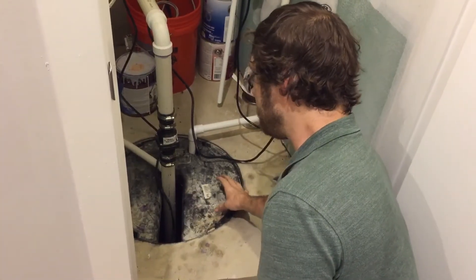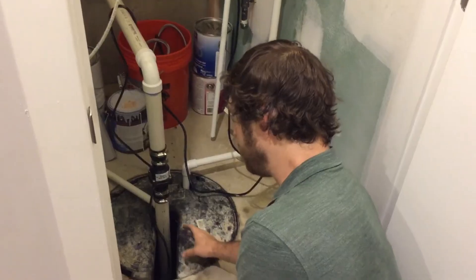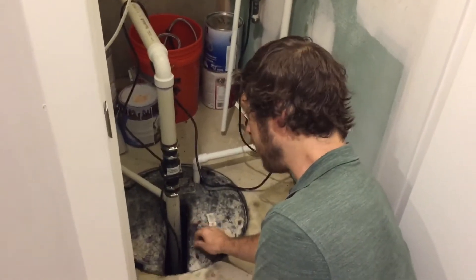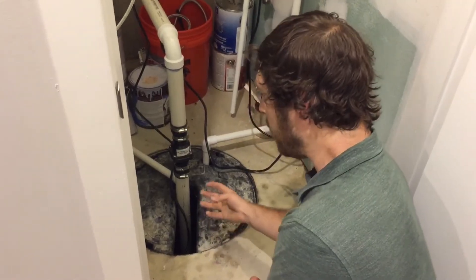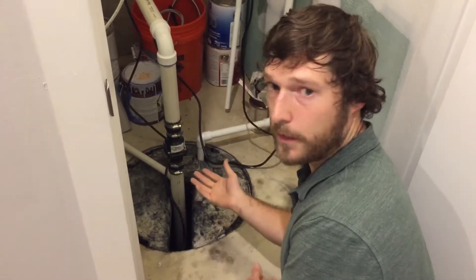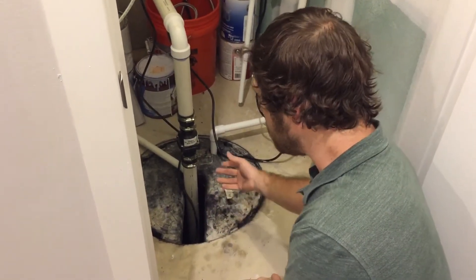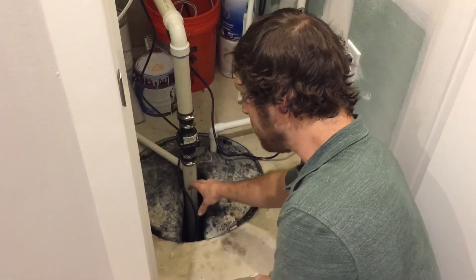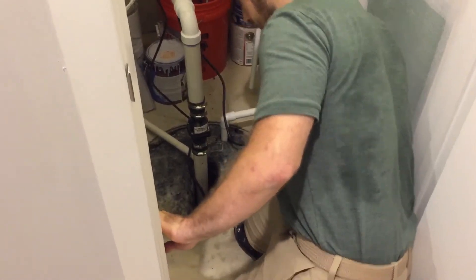So what you have to do to maintain this is actually not really that much. I talked to Zeller, the manufacturer of our pump, and they said that there's really not much maintenance required at all. All you have to do is exercise it every now and then — make it run — otherwise the seals will dry up and get brittle. So what you can do is either pour a big bucket of water in here, or you can get in there yourself. I'm going to show you how to do that.